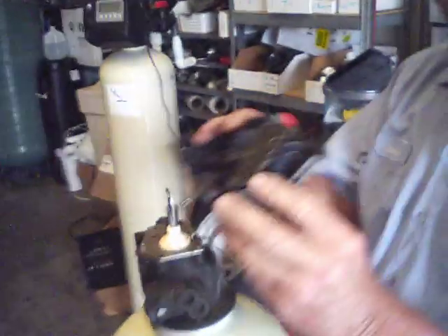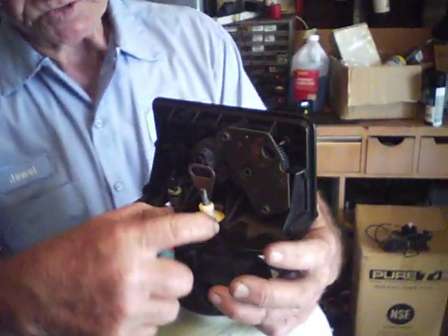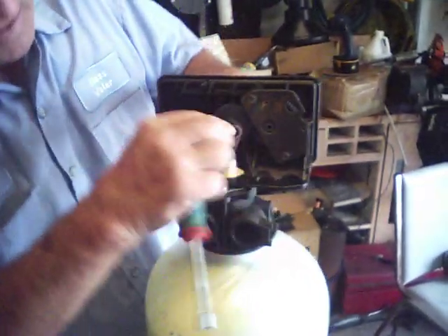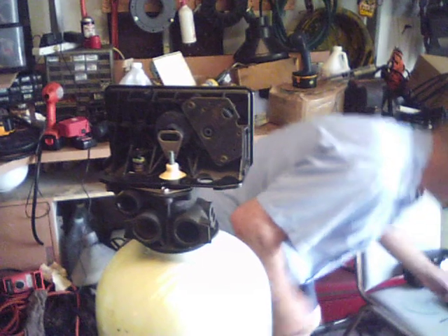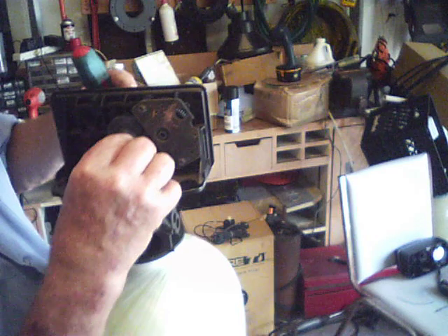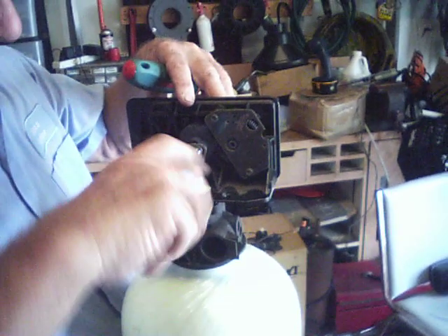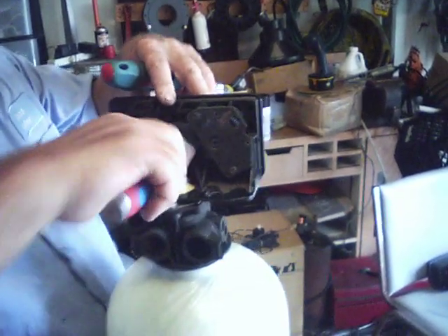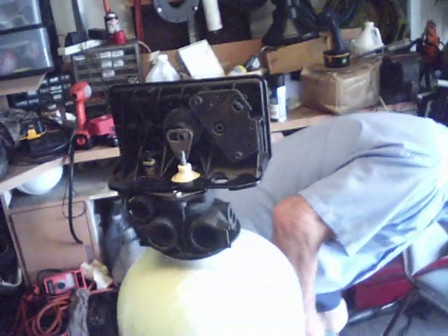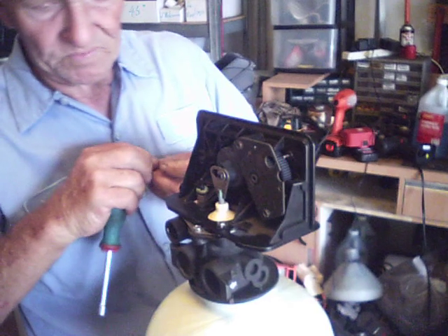Then set your timer back on. Make sure it hooks, and then these two screws will line back up. Turn this until you can get your quarter-inch screw back in there. Once the quarter-inch screw is in and the two five-sixteenths are back in, you have completed the rebuild.